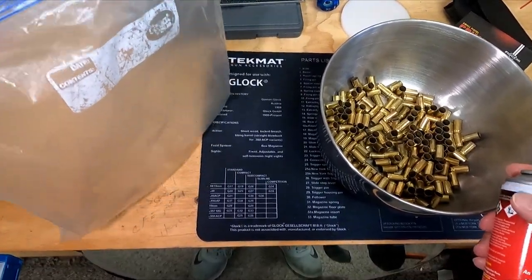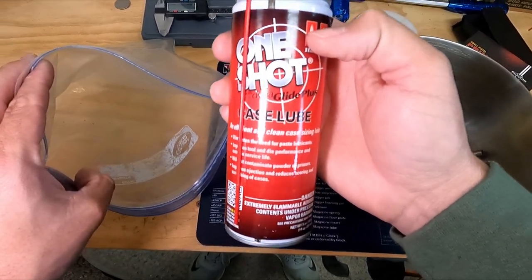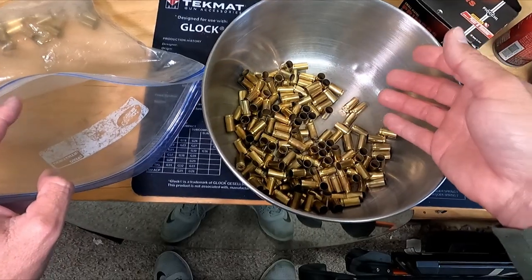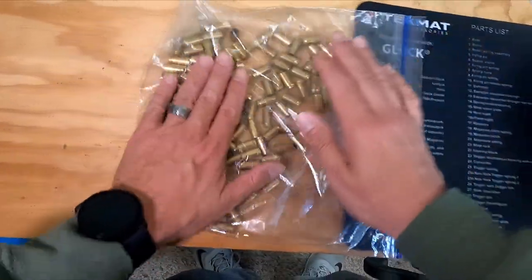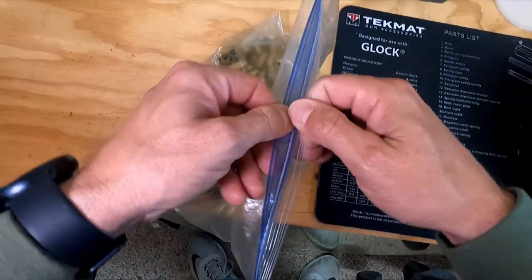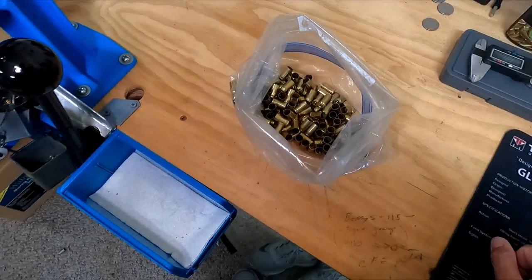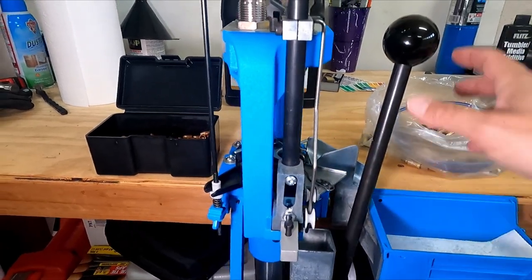Now on to the touchy subject for all the sensitive expert reloaders — my clean brass and my one-shot lubricant. Shake it up, get a one-gallon Ziploc bag. I promise this is not going to hurt you — spray some in the bag, it doesn't take much. Grab a hundred casings and just move it around a little bit.